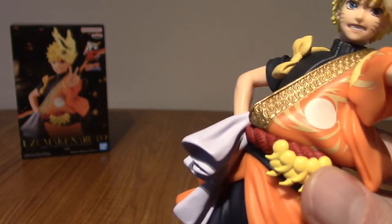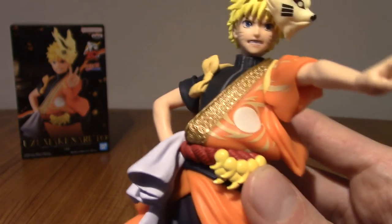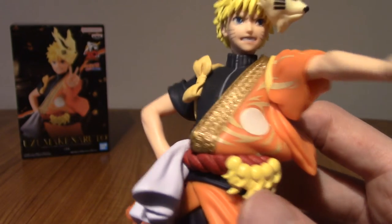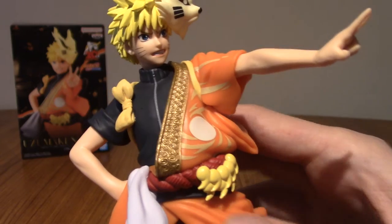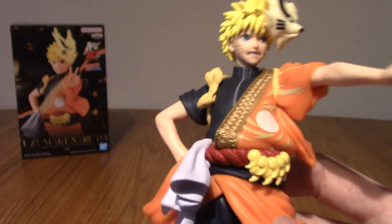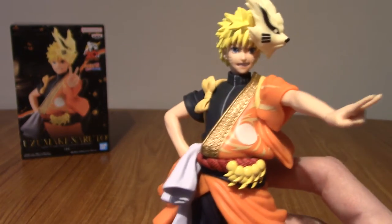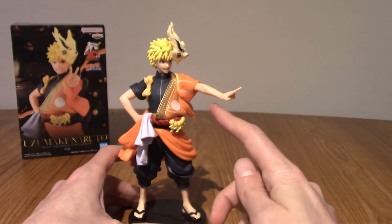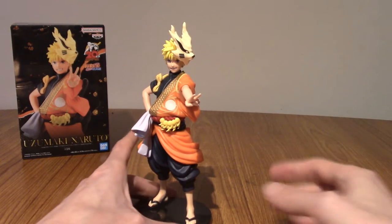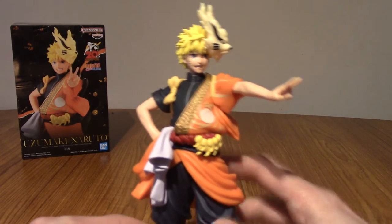Honestly, pretty detailed for a prize figure — I've seen less detail before. I don't think this is going to blow anyone's mind, but I think it's pretty good. I will be putting more detailed pictures in the photo collage, so if it's not coming out great on video, don't worry. He's doing the peace sign. One thing I noticed is the peace sign is a lot more downward facing, as is his face. So you'd want to display this slightly higher up than other things.